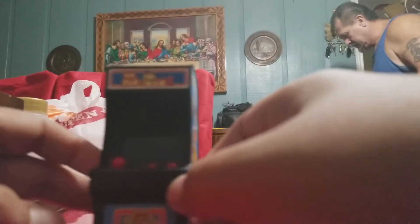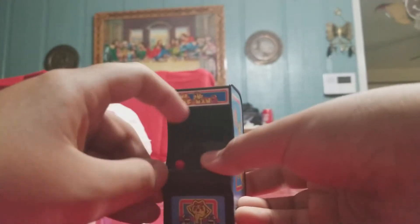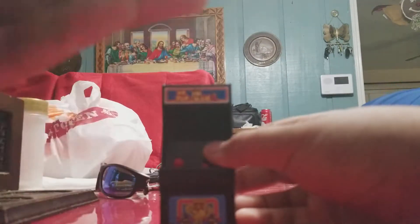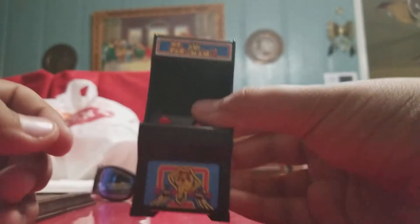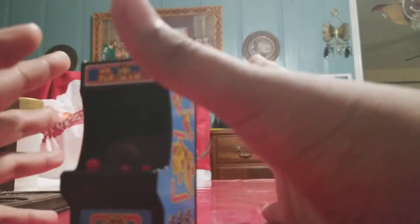Here's the actual arcade itself. It has a keychain, a joystick, buttons, and the kiosk up here. You've got the artwork down here, and the same artwork on both sides.